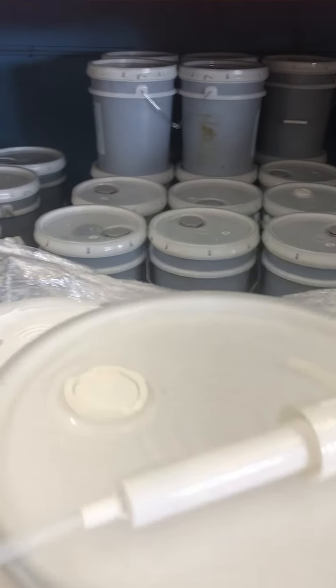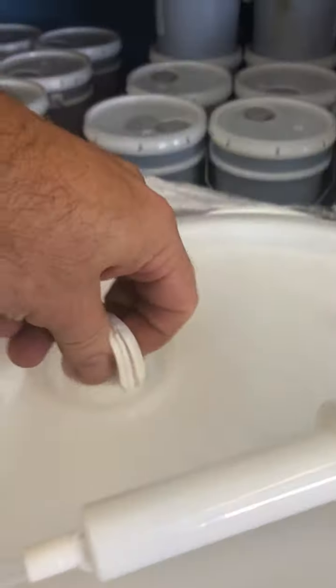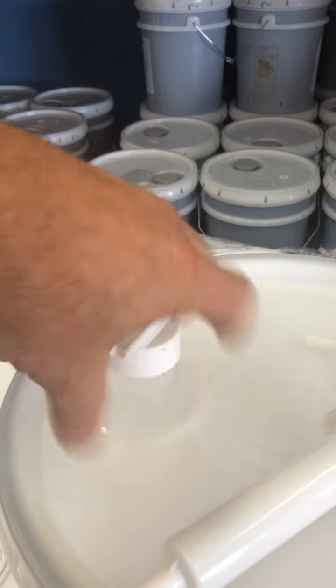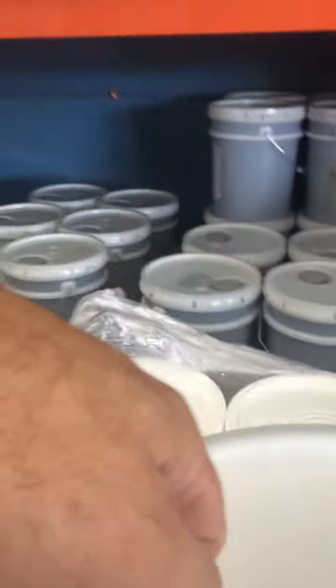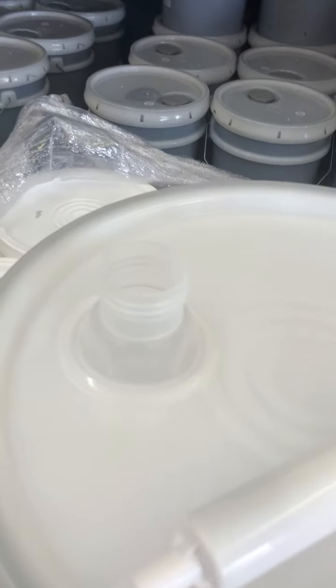First off, on the lid itself, you will pull this tab. Pull up on the tab. Screw the top section off. Set that to the side. Pull the little tab that's on it. This opens up the bucket.